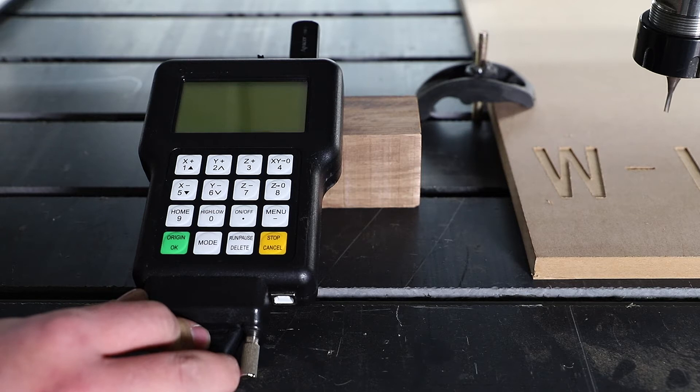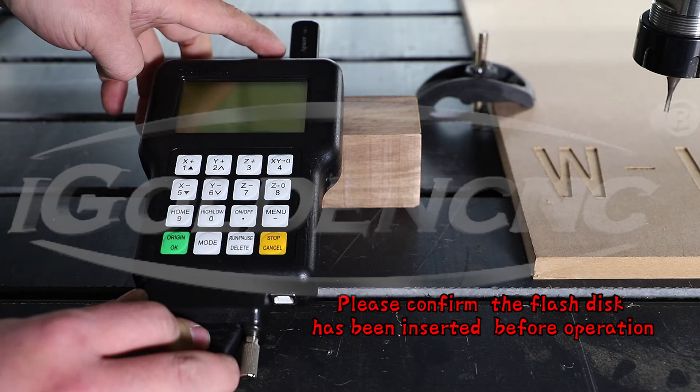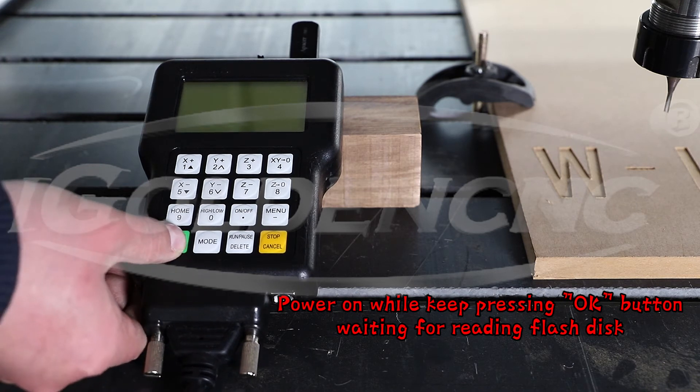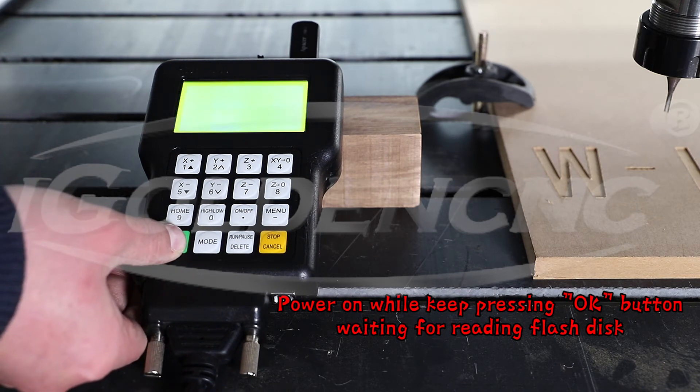Please confirm the flash disk has been inserted before operation. Power on while keeping the OK button pressed, waiting for reading the flash disk.